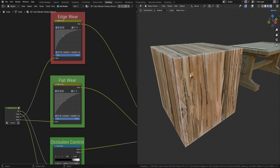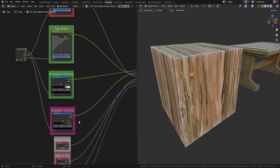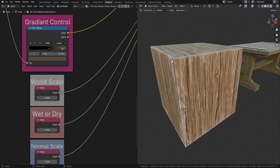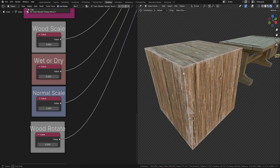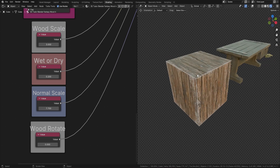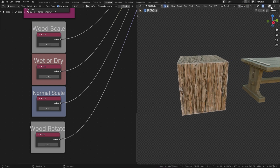We won't get much occlusion on a plain cube since nothing is recessed, but we can certainly control the gradient — you can see it going up and down, and bringing the values closer makes the look more distinct. Then we can control wood scale — let's set it to three. We can make it a little wetter by turning that down, and we can also adjust the noise scale. There's the wood rotation too, but I'll leave that for now.